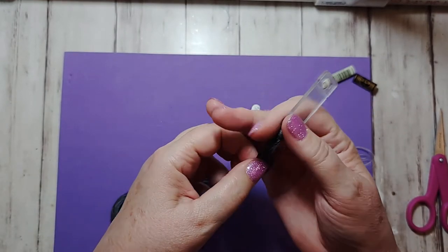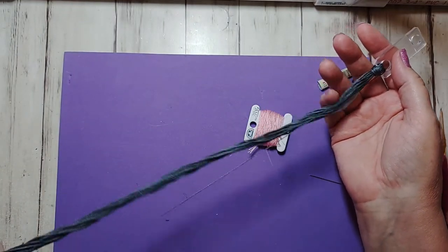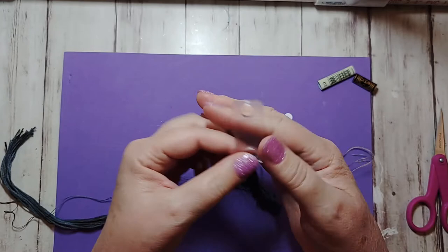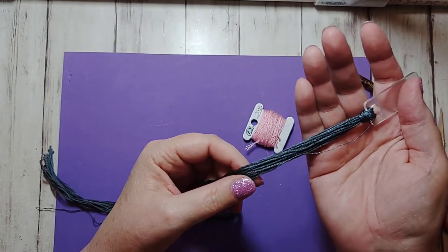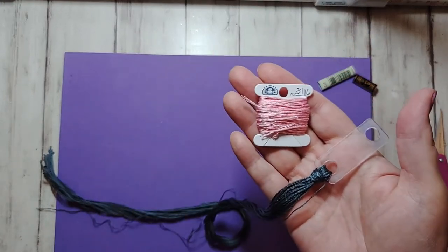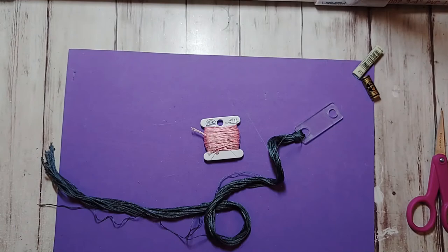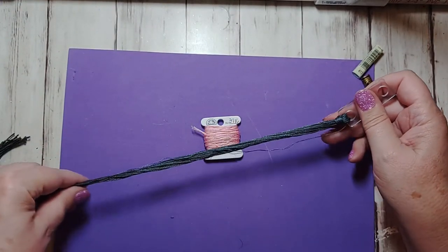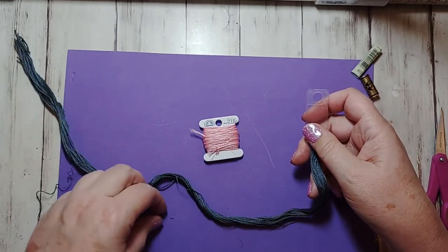Here is my old way and this is my new way — these are floss drops. This is how I avoid the mess; the only mess I end up with is my orts — the little ends I throw away. This is how I use floss drops. I hope you enjoyed this and thanks so much for watching — I've been wanting to share this for a while.